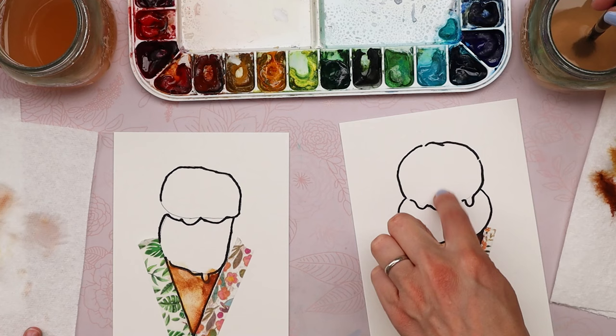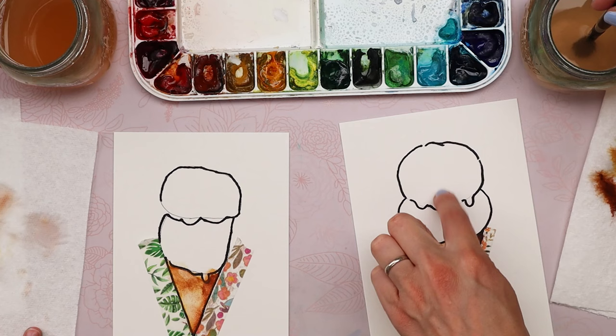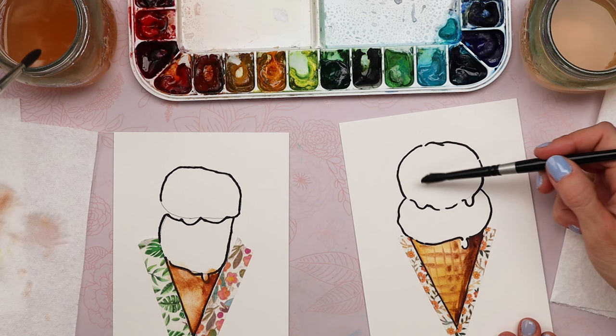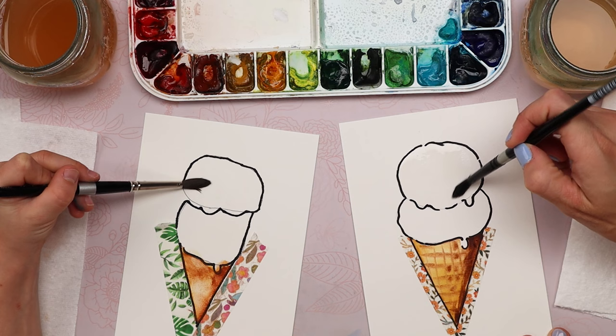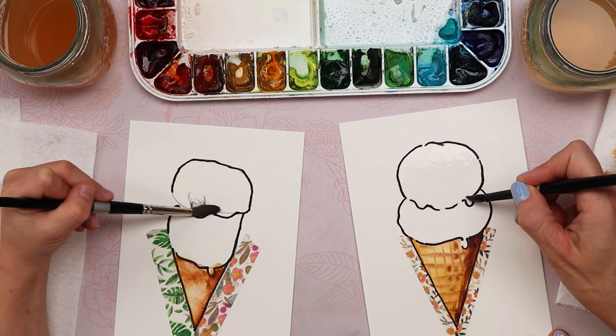Let's do our first ice cream cone color — make the top one whatever color you want. I'm going to start with water again, so with clean water paint inside of your top cone just the top one first. We want to try to keep our separate spaces when we're working with wet paint so it doesn't all blend together.